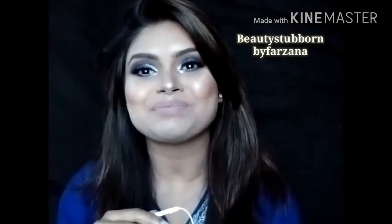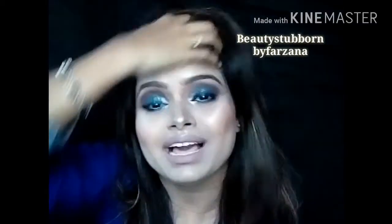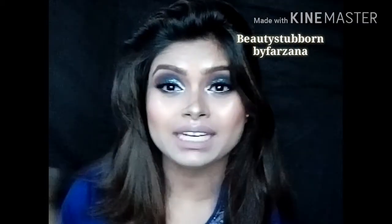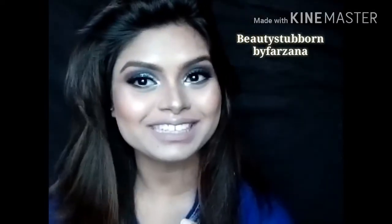Hello everyone! Welcome back to my channel. Hope you all are well. I'm going to show you a black proof, sweat proof, long wearing makeup routine. If you wanna know how I created this look, just keep on watching.